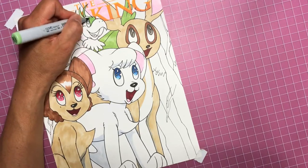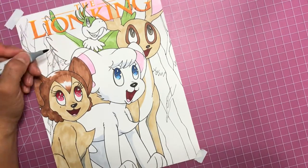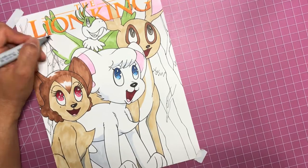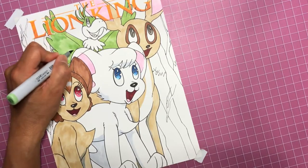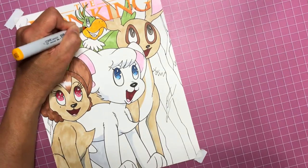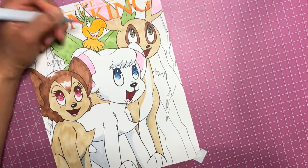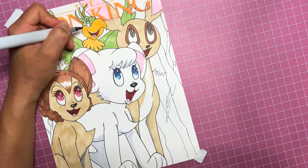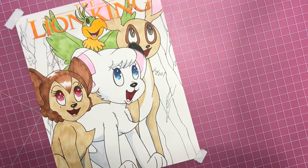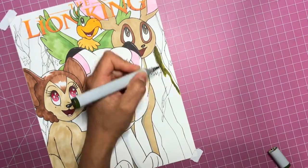Getting the head feathers of the bird here and his right wing, trying not to color the text in the background. I've got several colors ranging between yellow and orange, so there's the orange color below his beak which is a little different than his beak color. Filling in Kimba's ears here - really stretching to get the ears without getting my head in the shot.